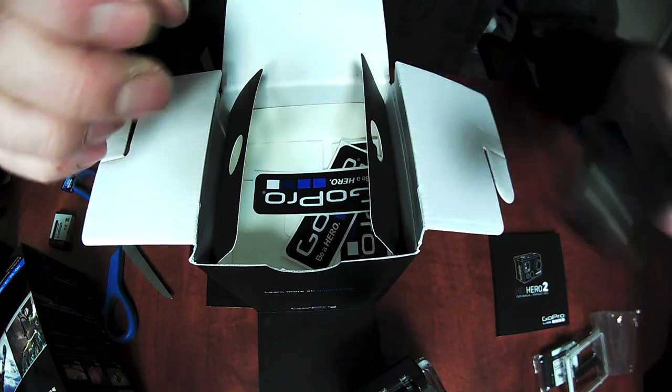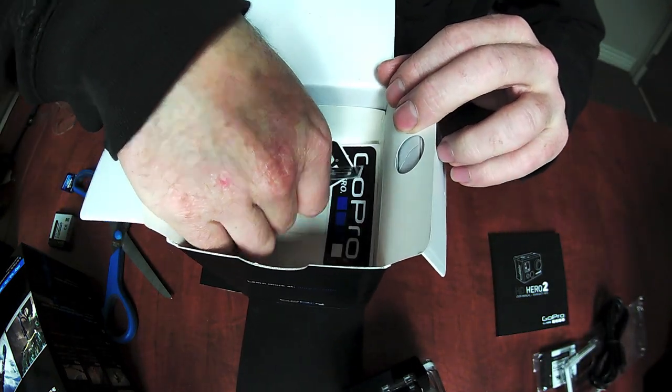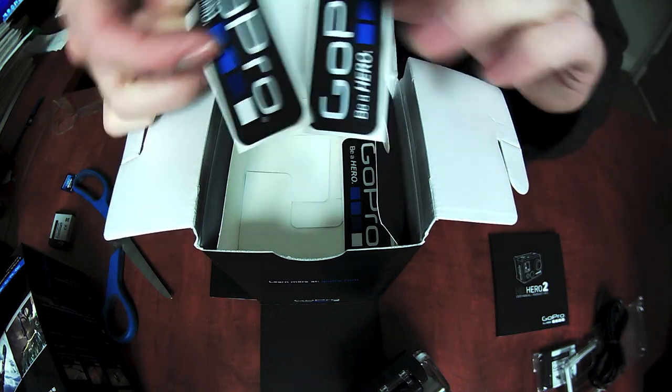There's a standard USB cable. And what have we got here? Stickers — there's three of those in there. Everyone loves a sticker, so you get three of them.